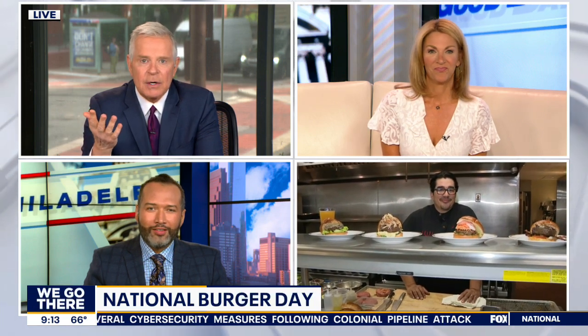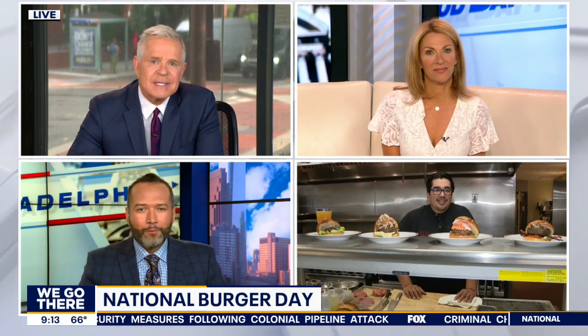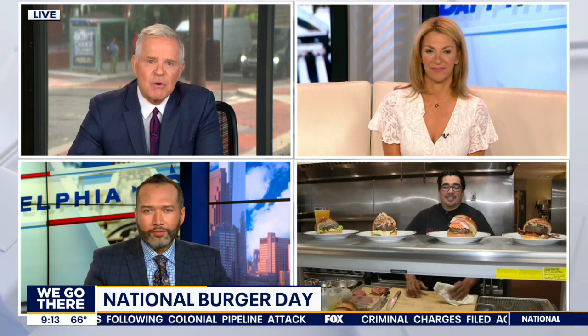It's National Hamburger Day — or what we call Burger Day. The Whiskey King Burger from Village Whiskey was just named one of the best burgers in the country by the Daily Meal. Owner and chef Jose Garza is here with us. Congratulations on the award — it's not that long ago you got that honor. So what is the Whiskey King Burger, and why is it so good?